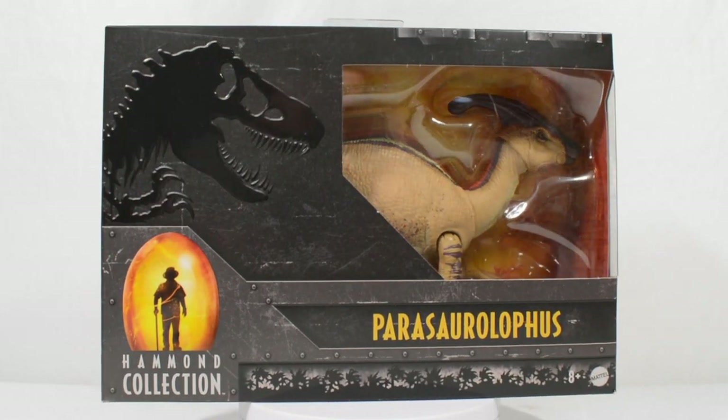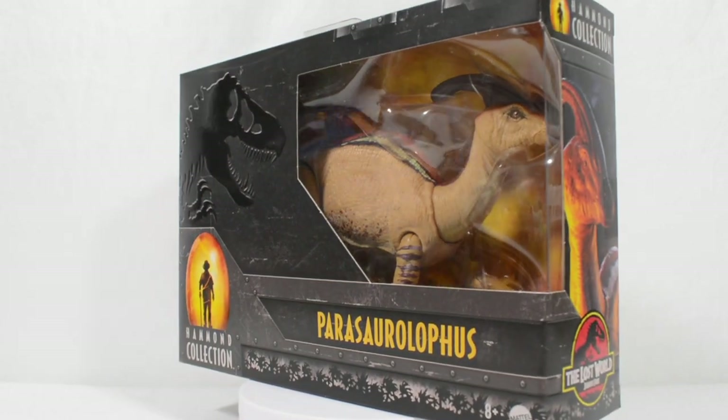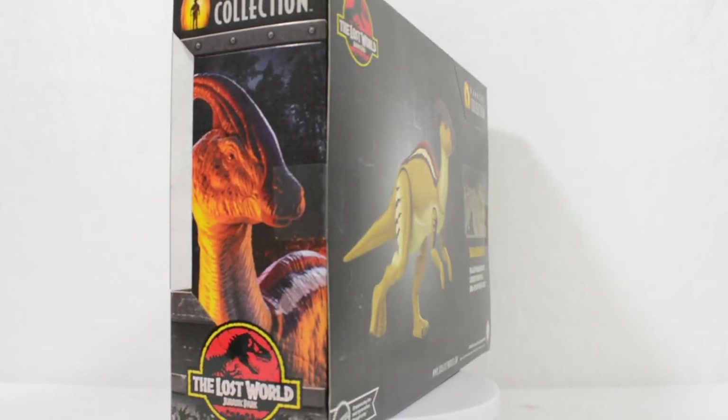Hello everyone and welcome back to another review here on Jurassic Collectibles. Today we are taking a look at the second heavyweight figure from the Hammond Collection, the Parasaurolophus.